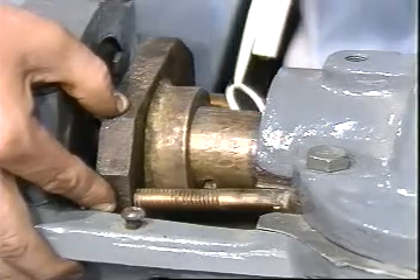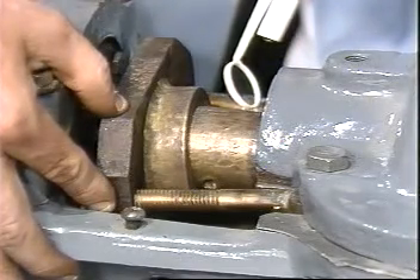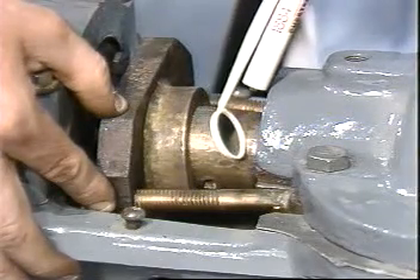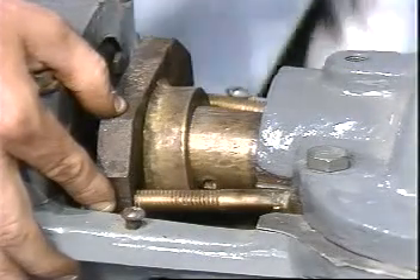Finally, check the clearances at the bottom of the stuffing box. Clearances over 5 tenths millimeter radially may require the use of an anti-extrusion ring at the bottom of the stuffing box to prevent extrusion into the pump. The pump is now ready to be repacked.